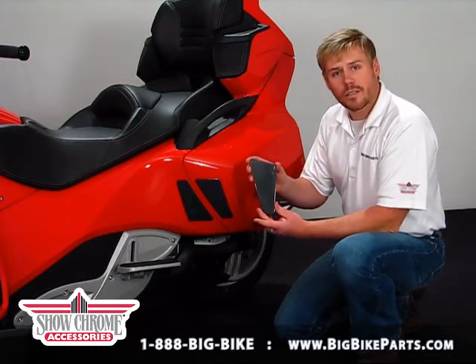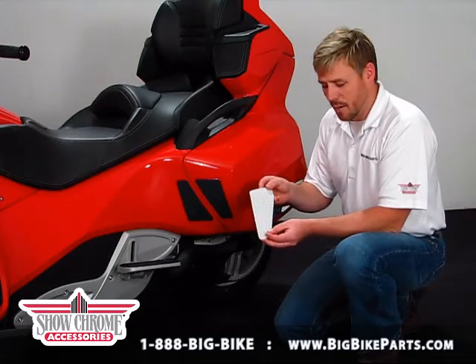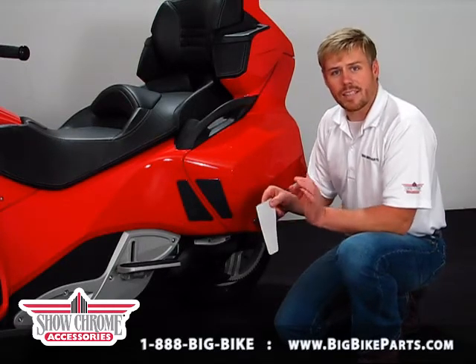The carbon fiber scuff pad that you see here in my hand is pliable, installs with double-sided adhesive, and is easily installed.